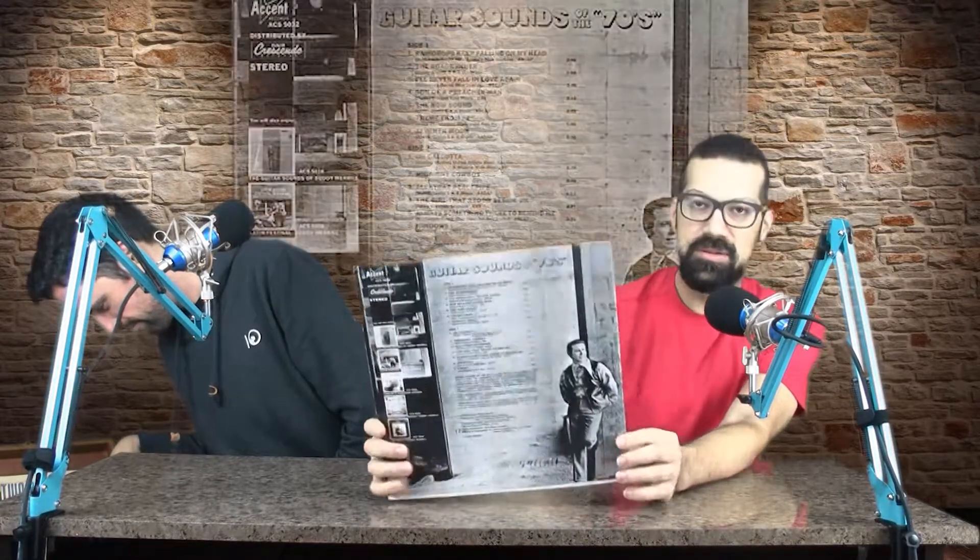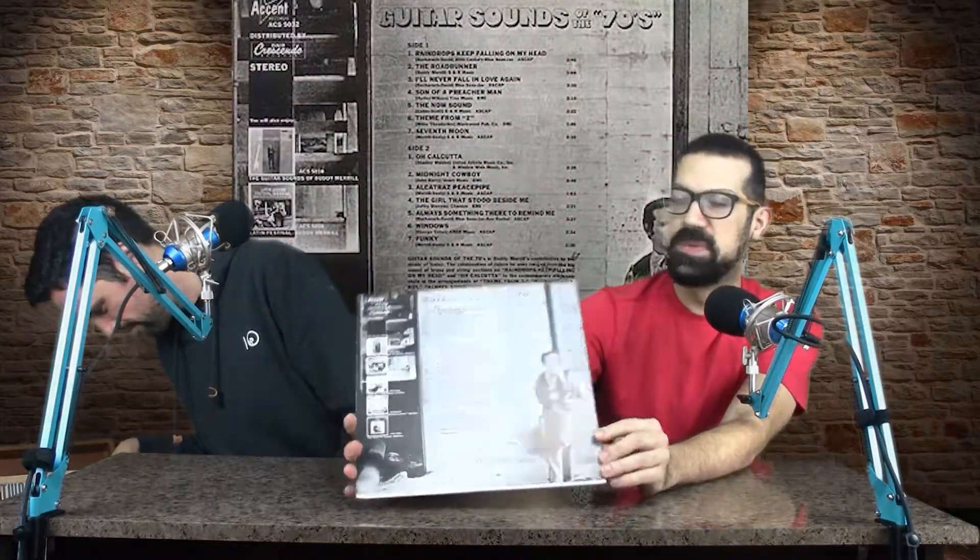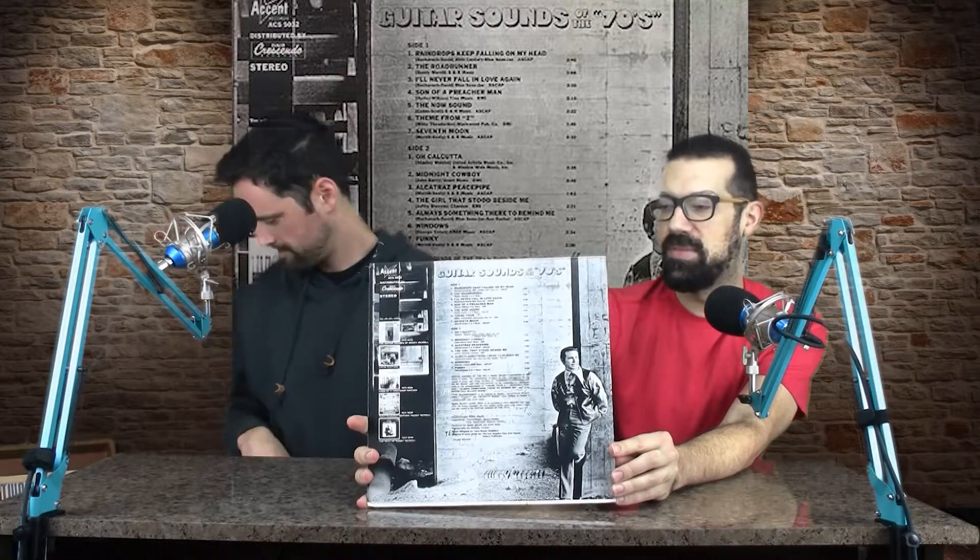From what I gather on this particular album — you can see there's a lot of songs on the back — I believe these are covers of famous 70s songs, mainly on guitar. Yeah, 'Raindrops Keep Fallin' on My Head' to put us in the tune now. So we're all familiar with this song.